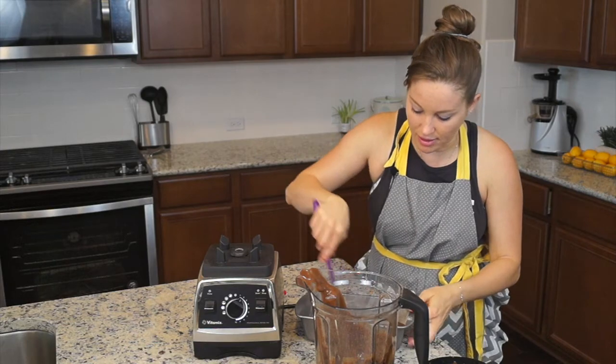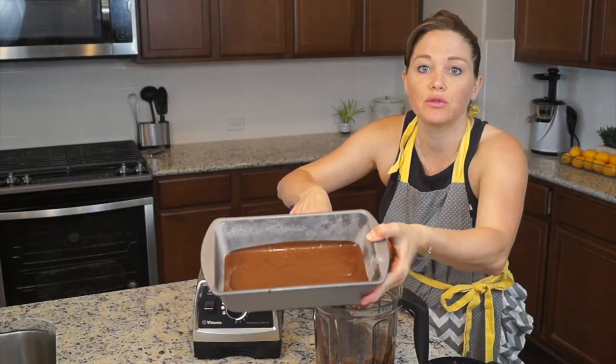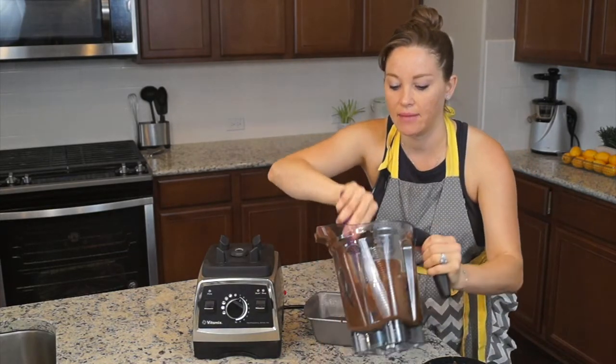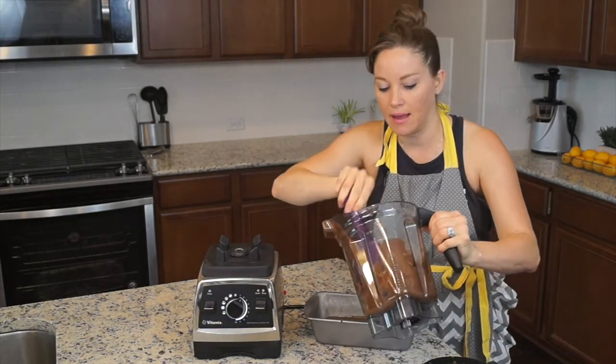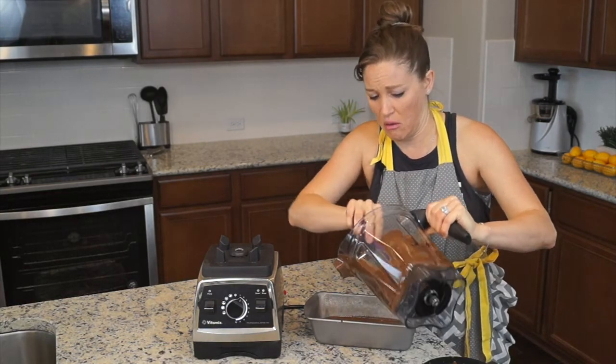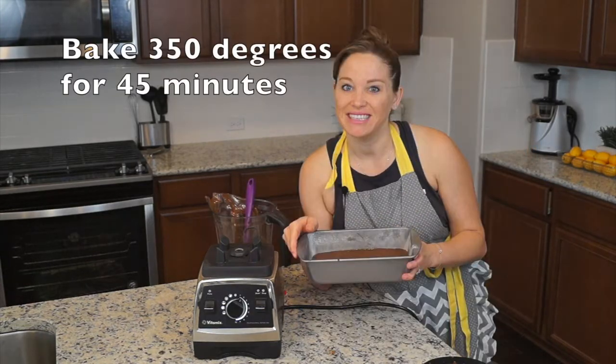Go ahead and just pour. It smells so good. You can just go ahead and spread it out in the pan. Again, not a very big cake. You can also use a small circle pan or a brownie pan, an eight by eight. I just felt like making a loaf cake. The cake is baked, cooled, and decorated.